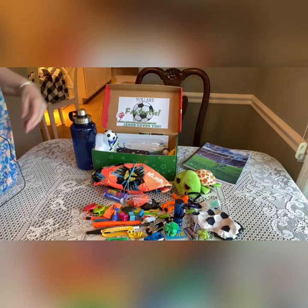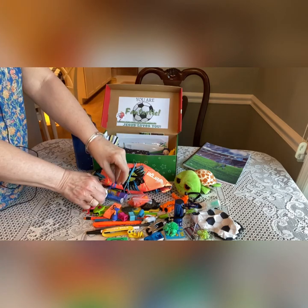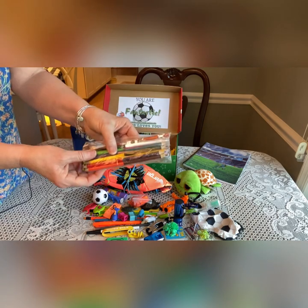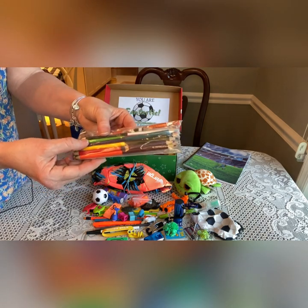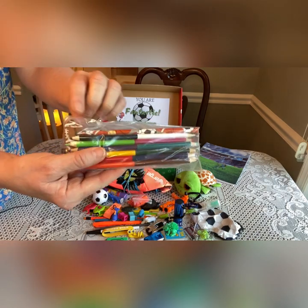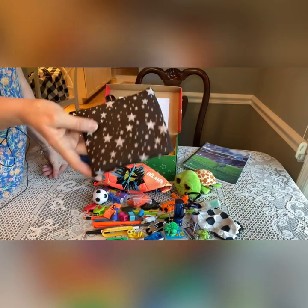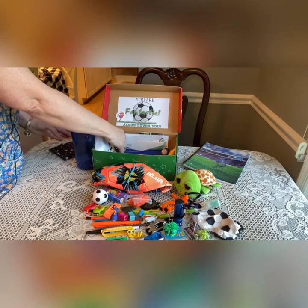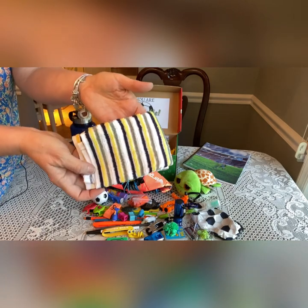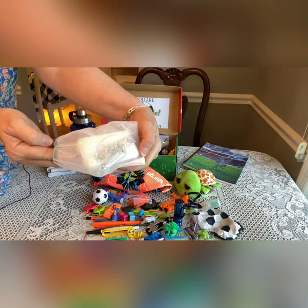He has a keychain squishy soccer ball. I took the plastic that was around the pump and in there I put all of his sharpened pencils. He has two-sided colored pencils and a fun football soccer pencil. He has a nice washcloth that I got at Walmart, and he has a soap saver that I get on Amazon in bulk.